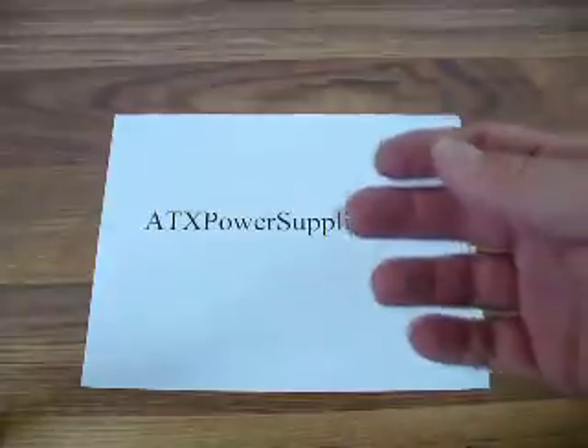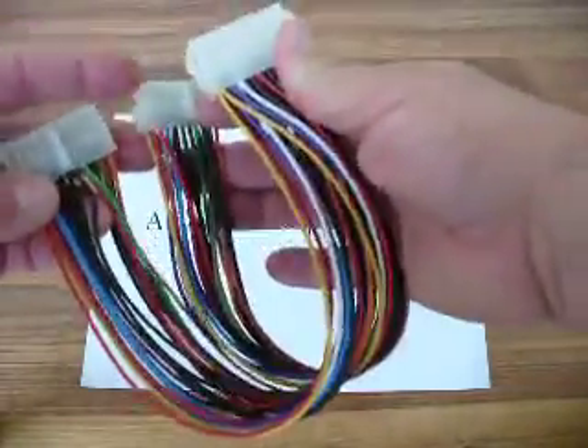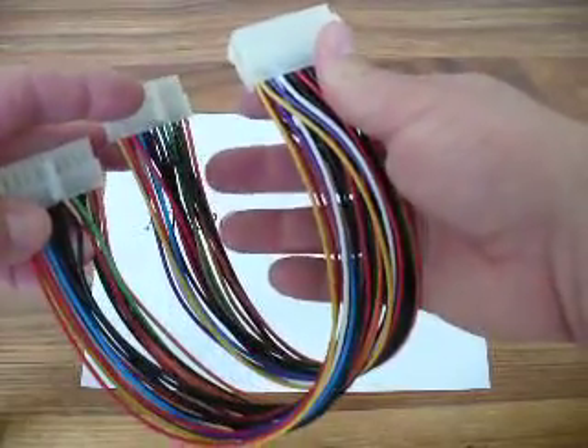There's just a lot of uses that this could be used for. So, all of you out there, this is an ATX Y-Splitter. Thank you.